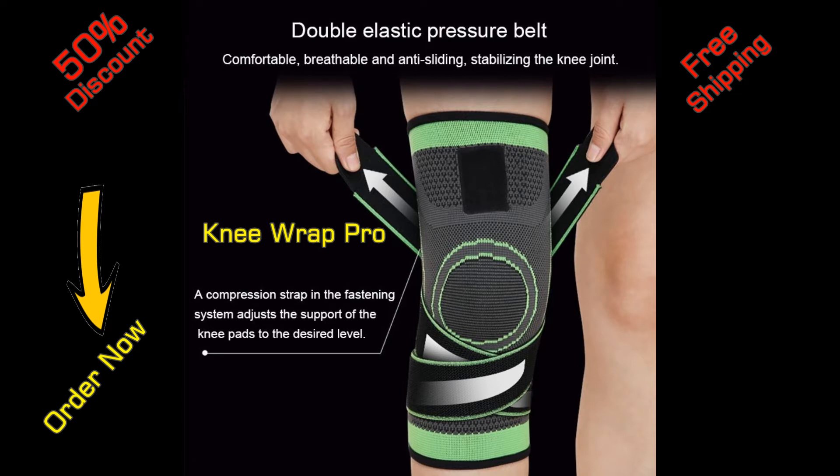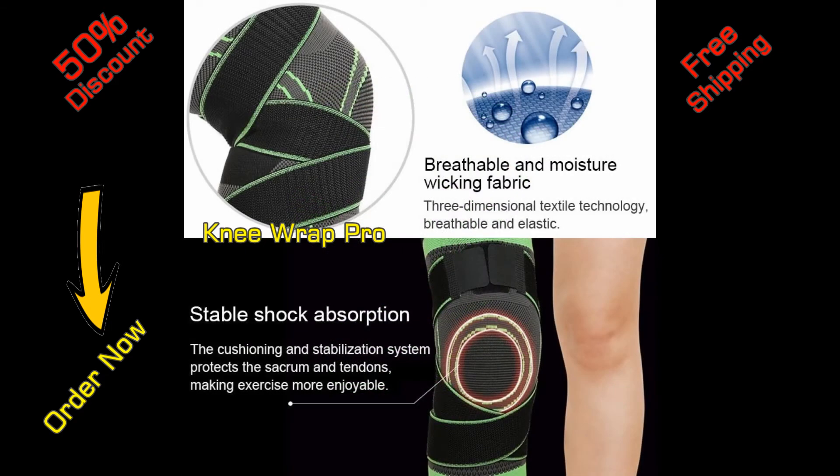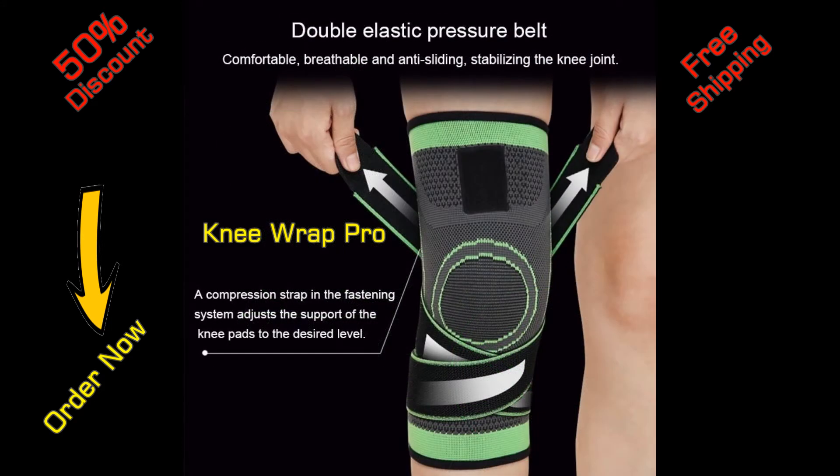Washable in the washing machine and suitable for multiple uses. Quality fabric with anti-perspiration properties. There are no restrictions — easy to use by everyone.